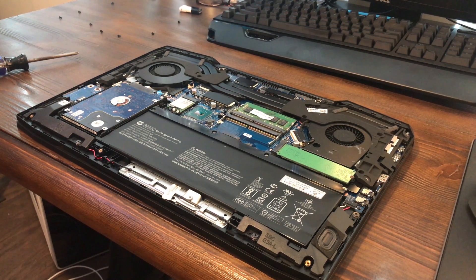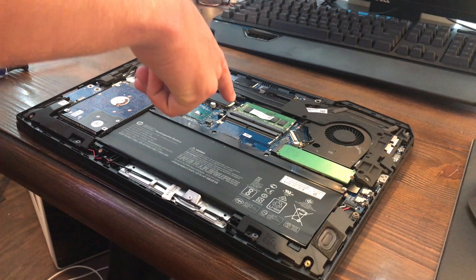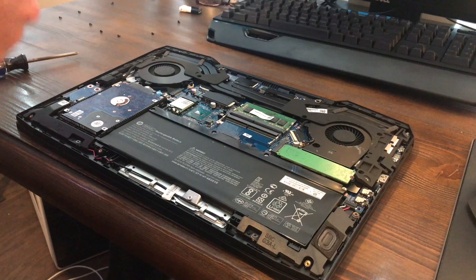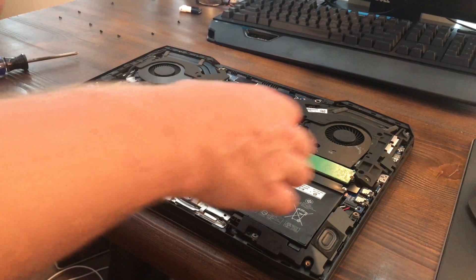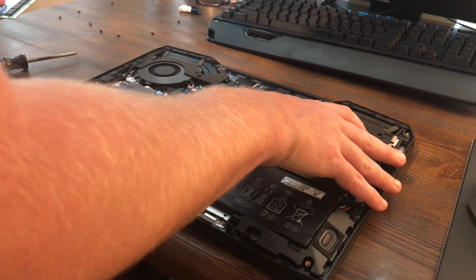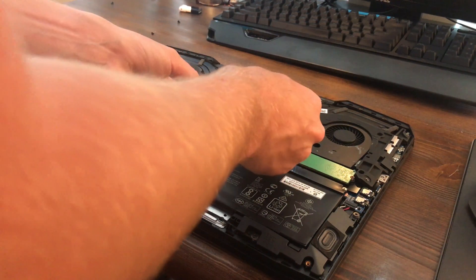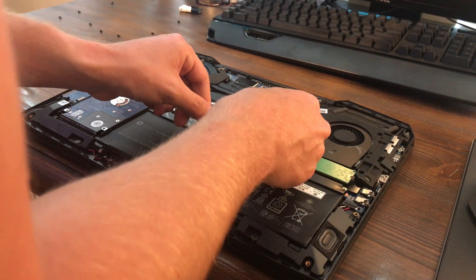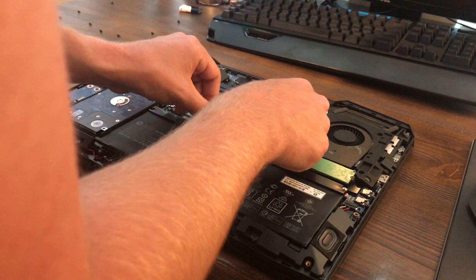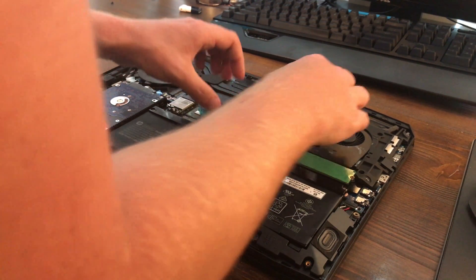So this is 2400 megahertz RAM — I'm not sure if I said that earlier. This should be 2400 megahertz RAM — 'should be' is the key word there — I'm hoping it is because I'm not sure if it's going to work properly if it's not. Make of that what you will. Looks like we're going to go ahead and install it this way. I'm not sure if these clips lift up or if I'm supposed to just sort of do this. All right, it looks like I did it all right — that was it.